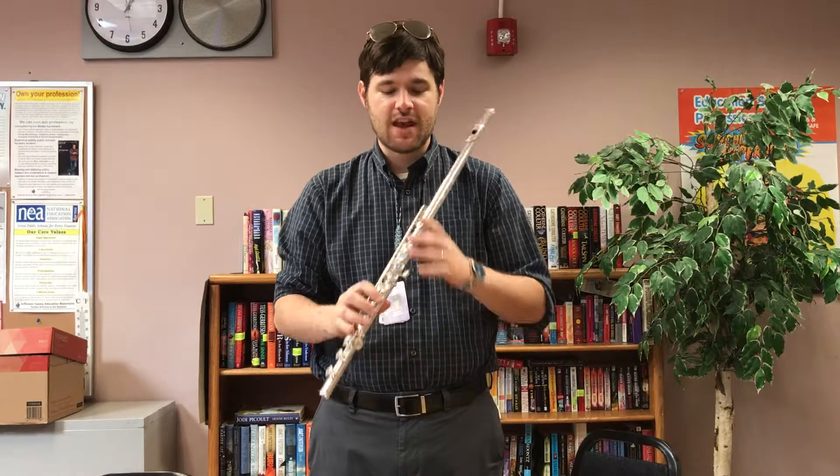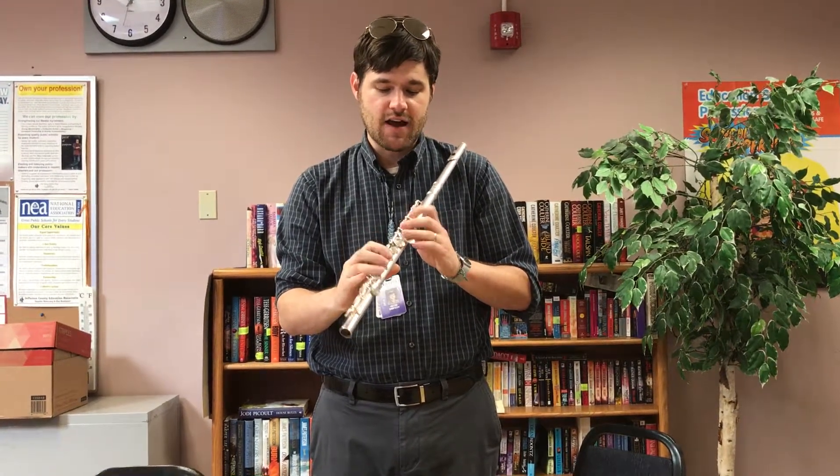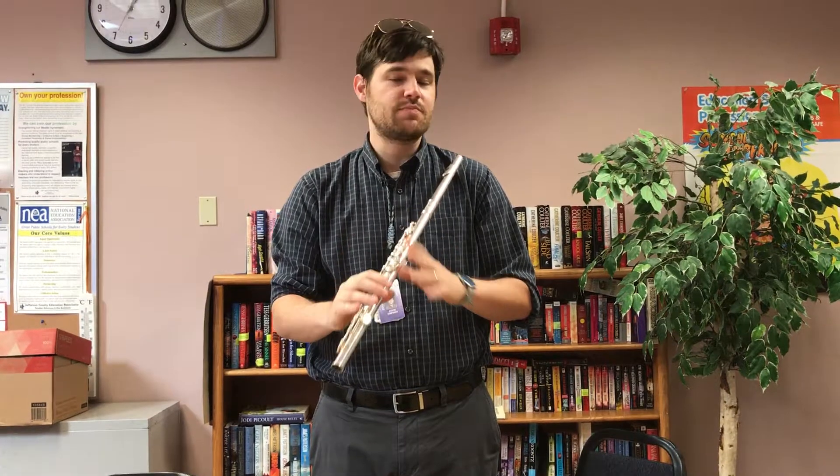Just put the instrument in your kid's hands and have them practice: D to C, C to B-flat, B-flat to D, D to B-flat — just back and forth.